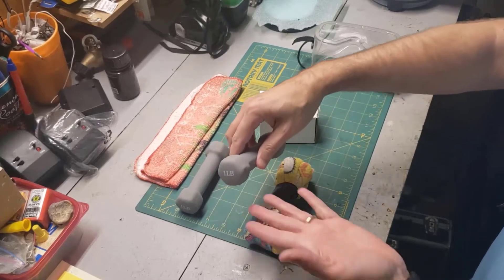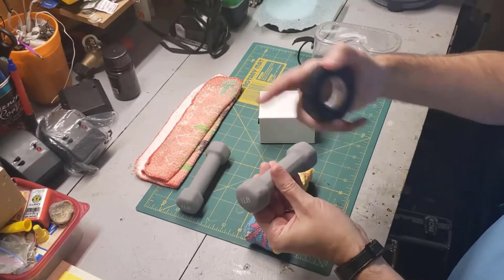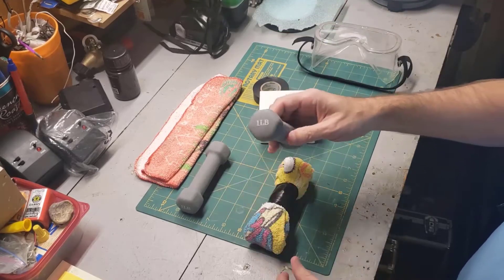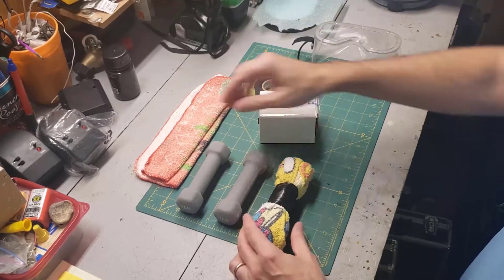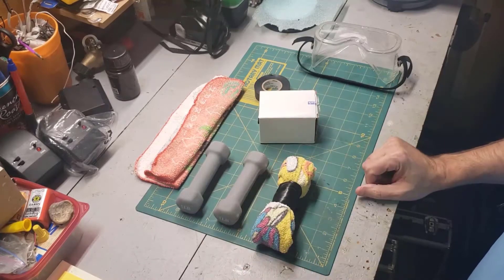What I do is I attach rare earth magnets, one to each end. I use electrical tape to wrap them in place. I also use double-stick tape to hold them on, but the electrical tape holds them in place really well. Then I wrap them with a washcloth — just some old washcloths we have laying around.